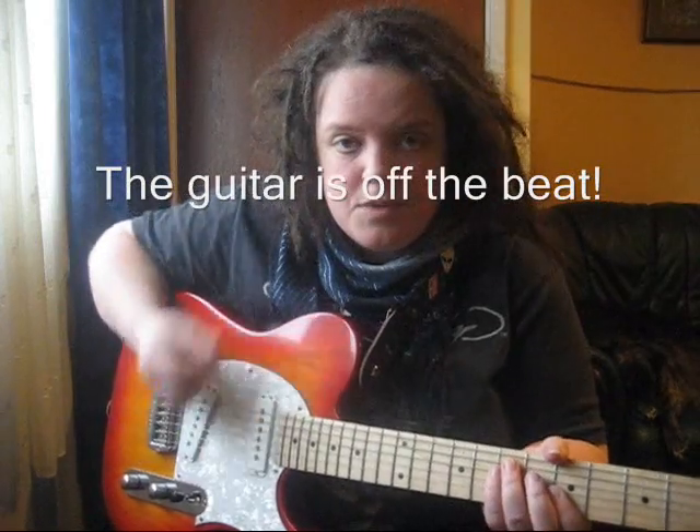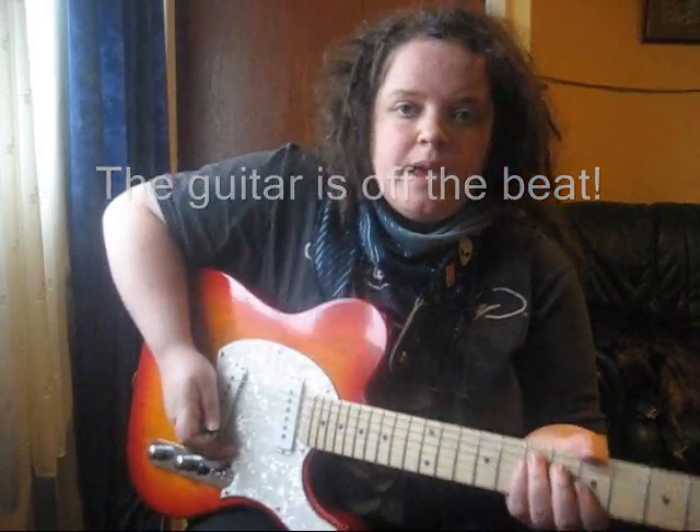So the rhythm that I'm playing is off the beat, and to play it I'm moving the plectrum up, and my fingers stay on the fretboard for the duration of the stroke.